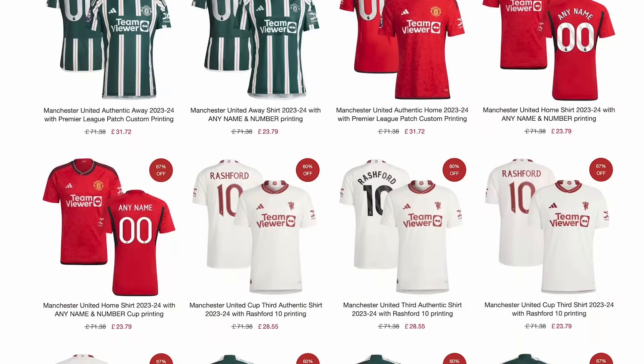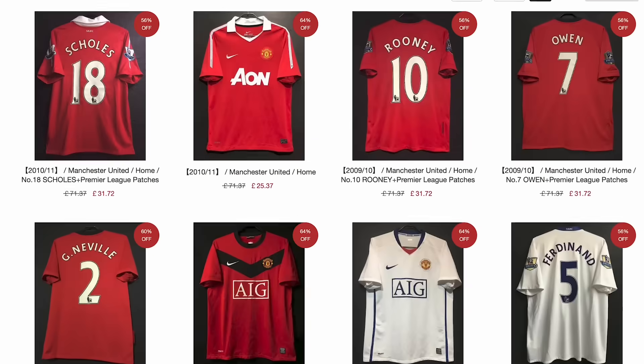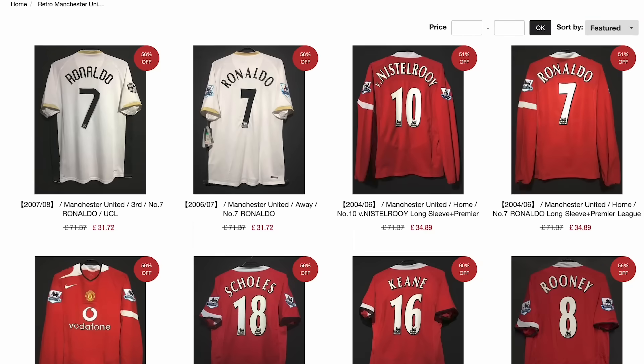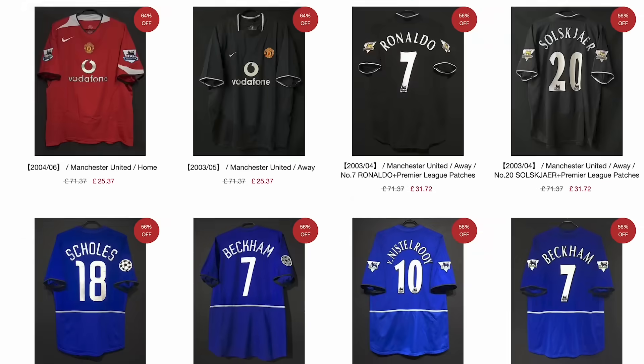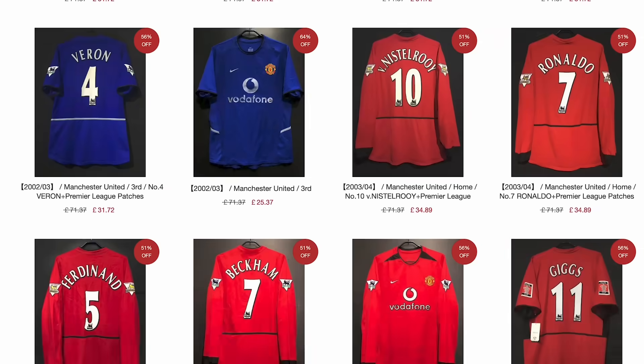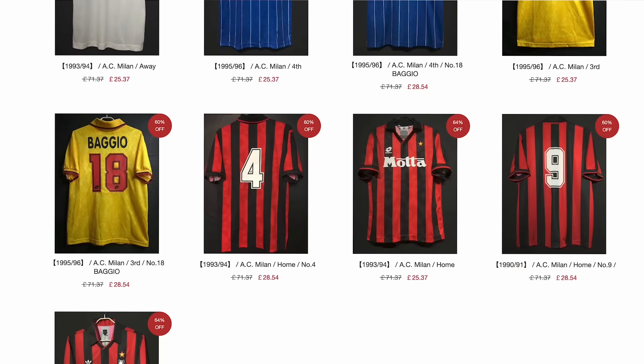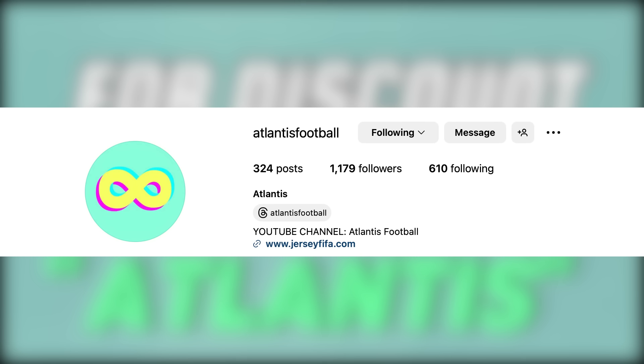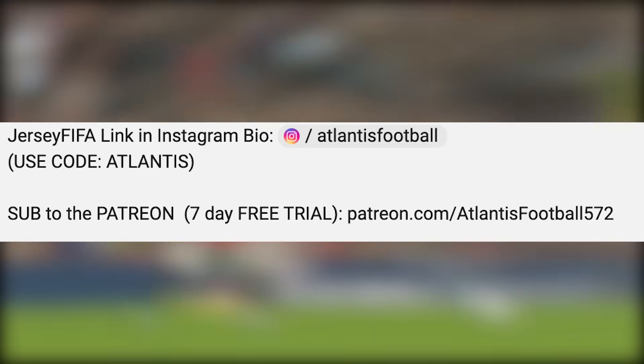If you're a massive fan of Lissandro Martinez like me, go over to Jersey FIFA where you can pick up one of the current season Manchester United jerseys with his name on the back, or go to their retro shirts and pick up a Manchester United or any other club or international jersey you like. Use code Atlantis at checkout for a discount — the link is in my Instagram bio, which is linked in the description.